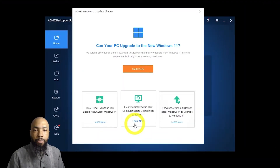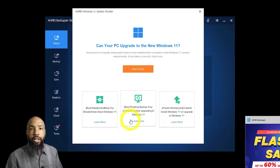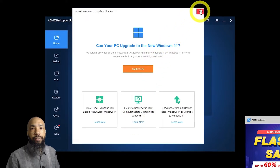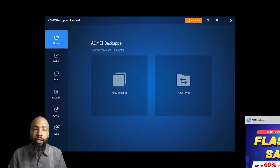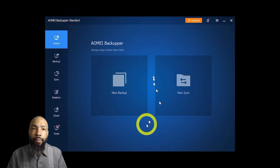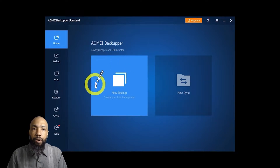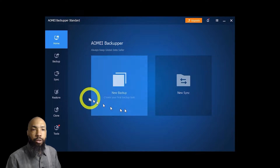Now I'm running the software for the first time. It's asking if my PC can upgrade to Windows 11 — I'm not interested in upgrading this PC to Windows 11, so I'm going to get out of that and just look at the software itself. We have the standard edition of AOMEI Backupper. We can start with a new backup or do a new sync — that's the home screen.